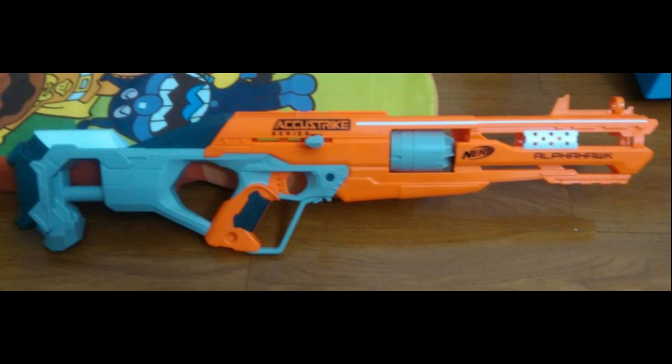What's up guys and welcome to another episode of Nerf News, your number one source for Nerf news on the net. I'm your host Drack and let's talk about this cobbled together monstrosity.